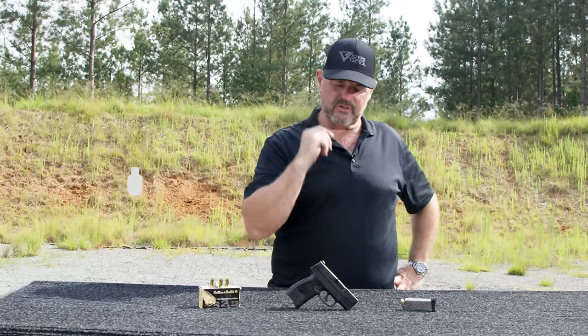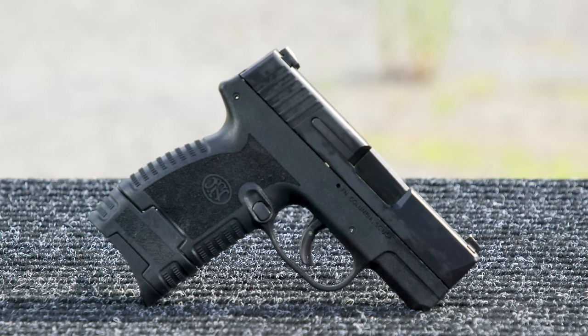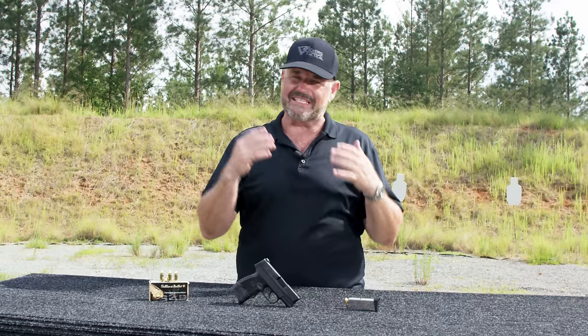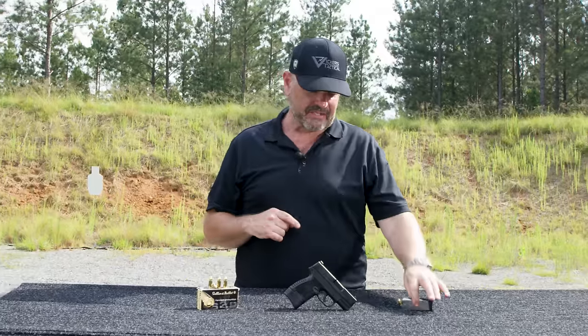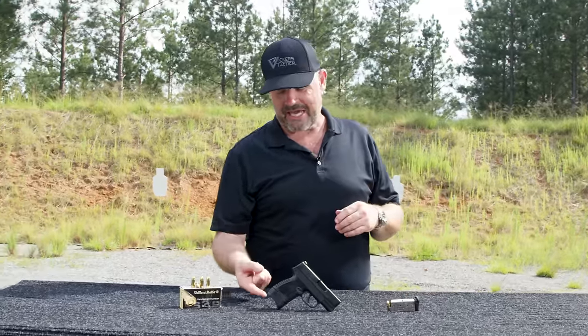Hey gang, Larry Vickers, Vickers Tactical YouTube channel. Today I have the FN 503 handgun for you. This is FN's initial entry into the deep concealment handgun arena — their first ever — designed for people who put a priority on concealment over capacity. Standard magazine is six rounds, one in the chamber, of course, would be seven.